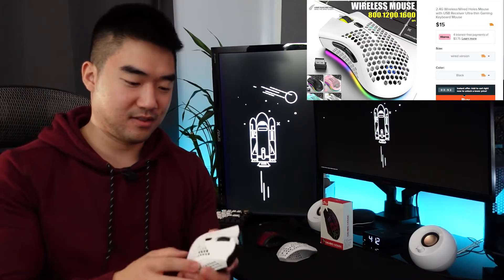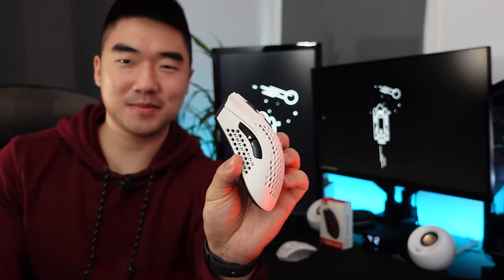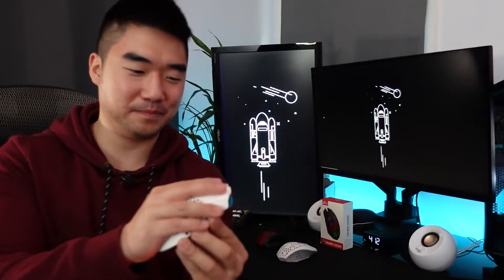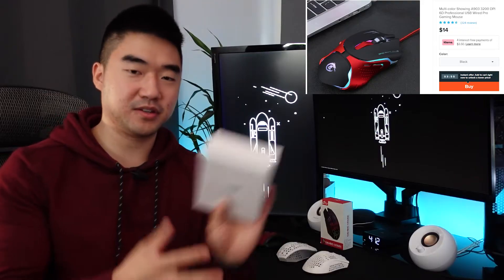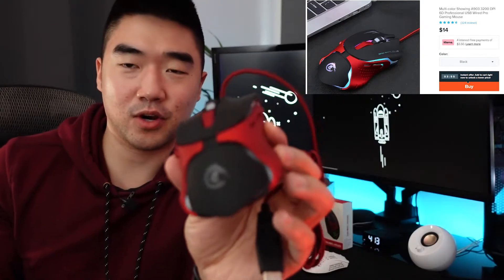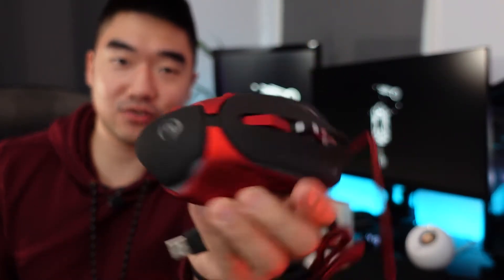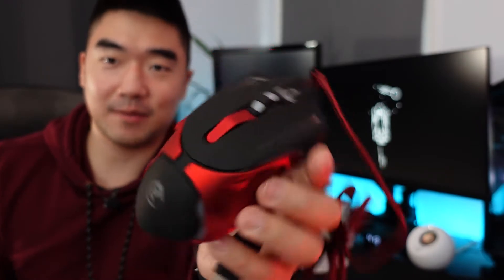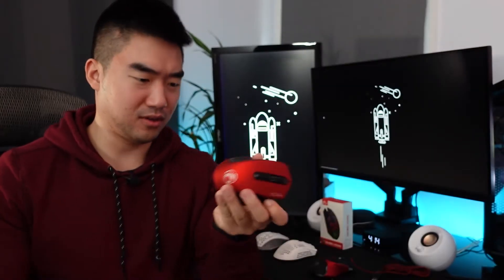Mouse number three — not bad, reminds me of the Model D in shape. Mouse number four comes in a plain white box — it's a wired mouse with a nice dragon design. You know, gotta have that red, black, and dragon to be a legit gaming mouse.